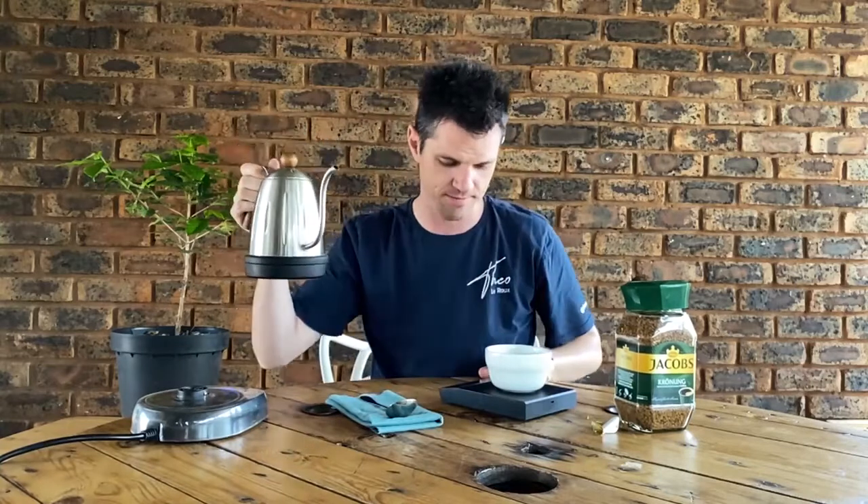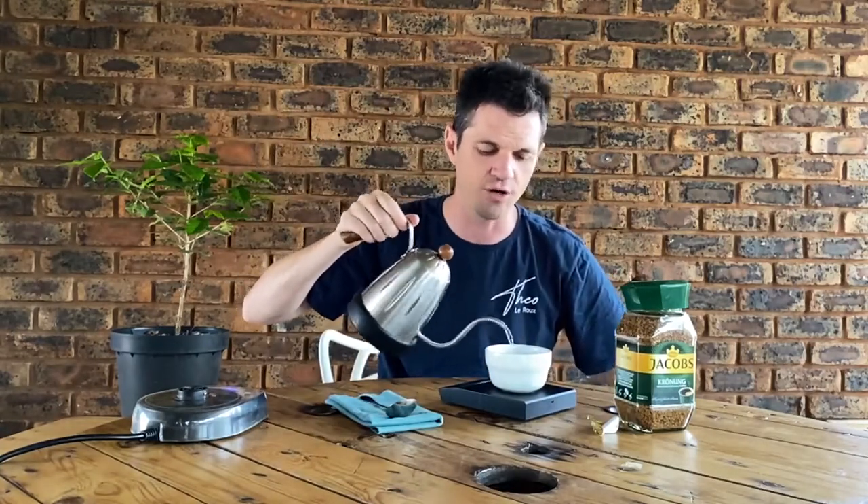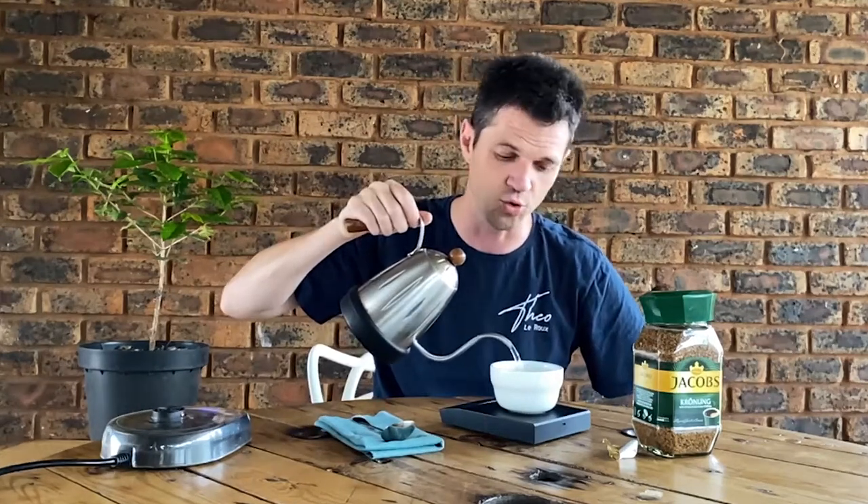Starting the timer. Remember to never use boiling water — it extracts the bitter elements way too much, and then you feel the need for milk and sugar. Start the timer and we will taste the coffee at two minutes. Ooh, nice crema popping off the top — slightly less than the espresso from Nescafé but a lot more than the classics. Very nice. Let's fast forward to two minutes.